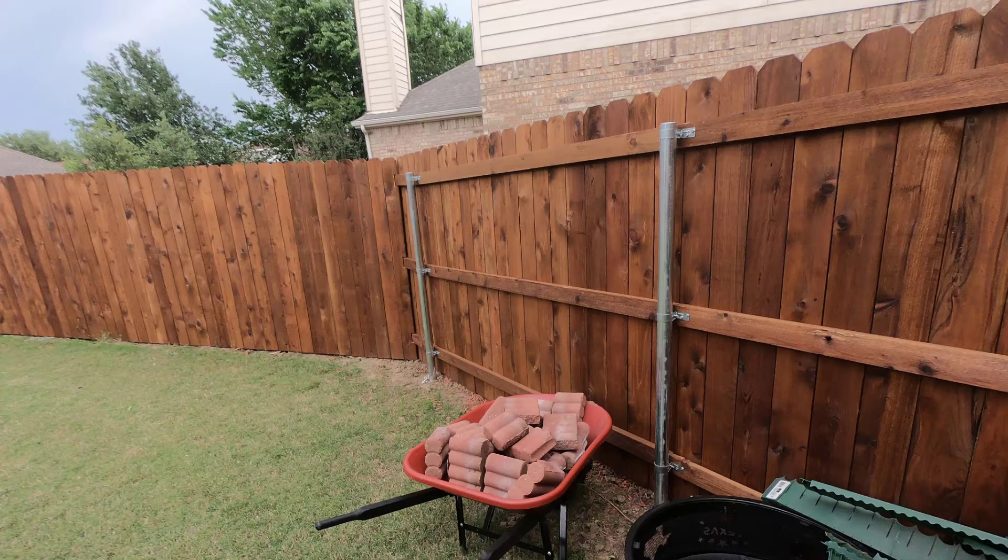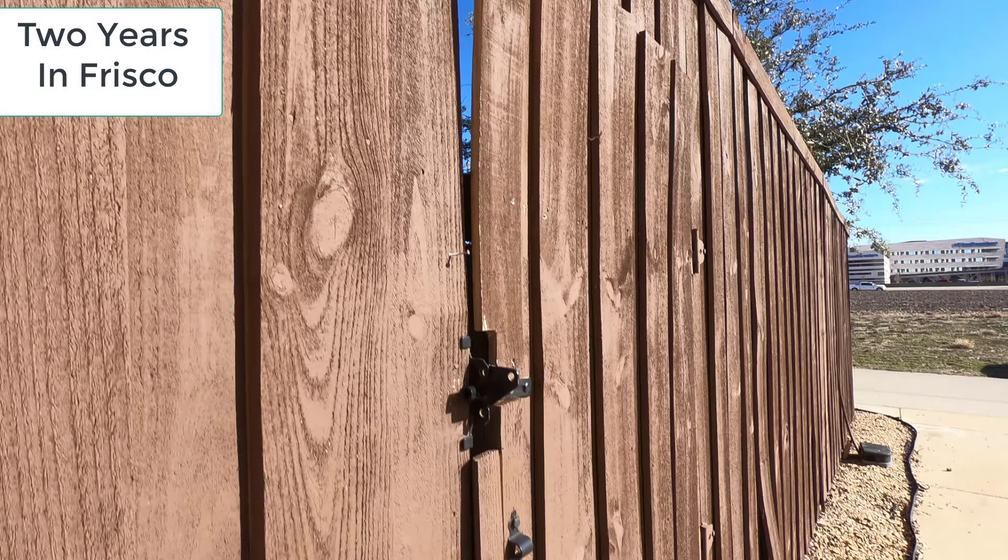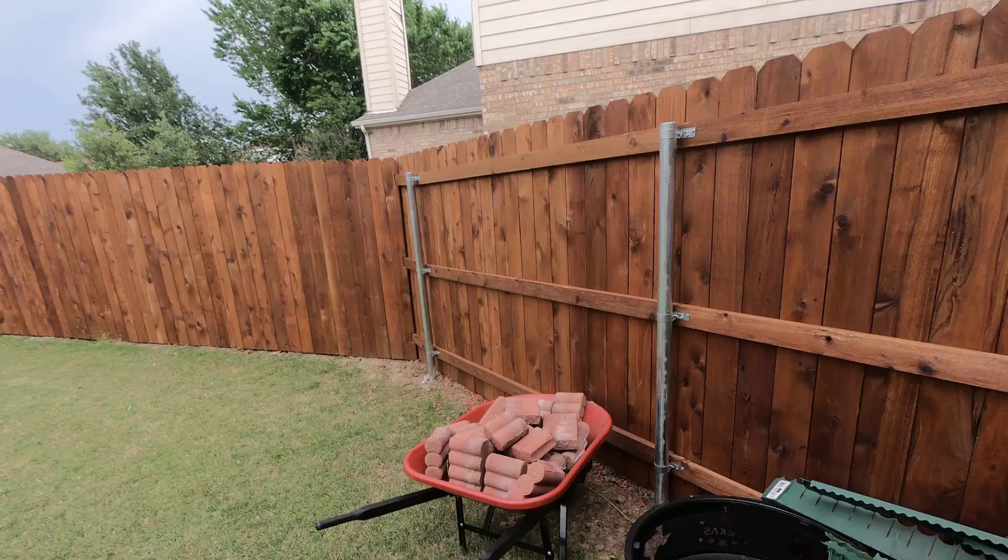Now, if you've watched this channel at all, you know how much stock we put in how a fence is built and not just how pretty it is. We can take you to a hundred new neighborhoods where the builder's grade fences look really good now, but in two or three years they look like they're 20 years old and they're falling down. It's important how the fence is built.